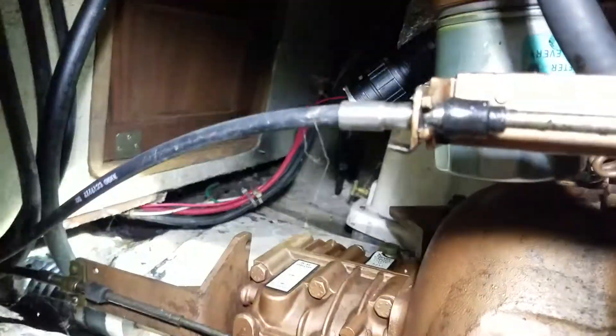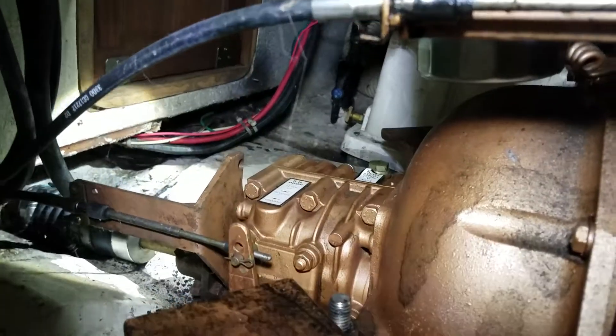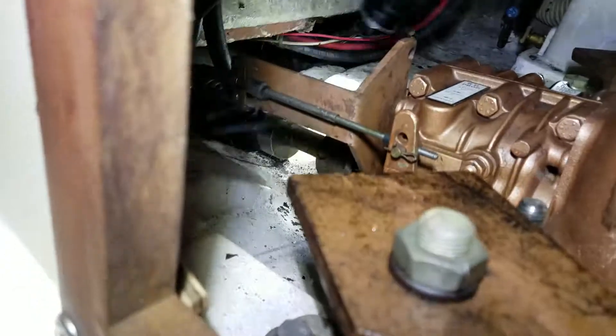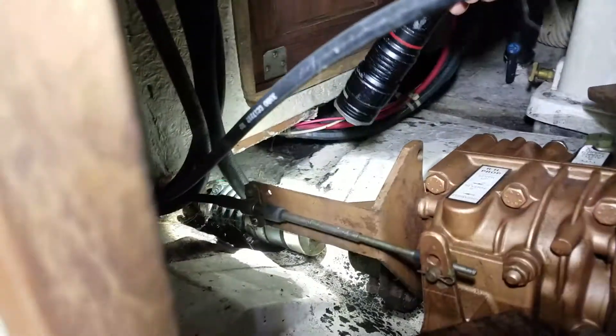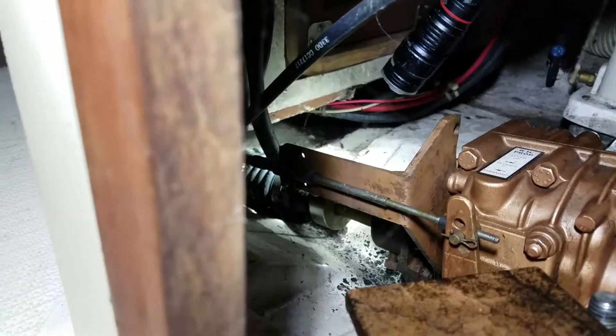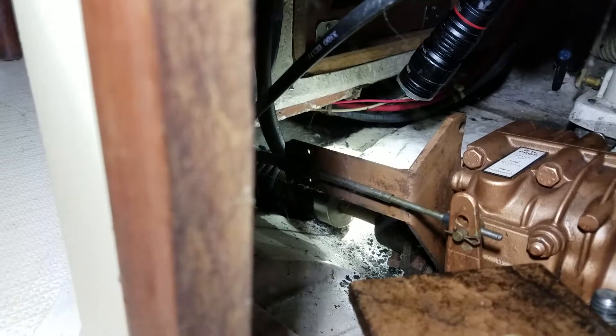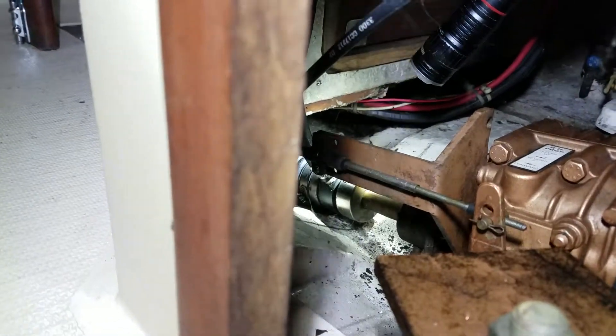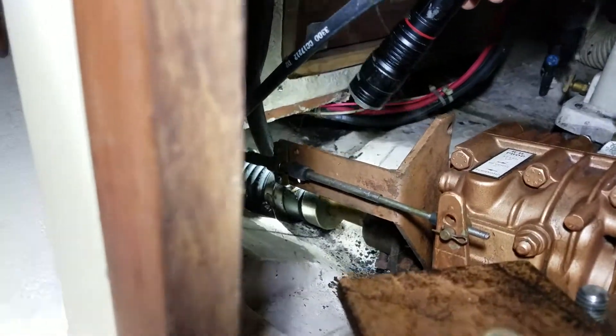You're going to have an inch-and-an-eighth prop shaft or one inch. You see that black stripe right here across from either side of that seal? That's from where this seated. See the piece where the hose goes in? That is a piece of carbon — it's brittle. You don't want to ever pry on it or strike it with anything because it's hard like ceramic. The black part, where that hose goes into — that's about an inch of black there. That's the carbon piece on the PSS dripless seal.